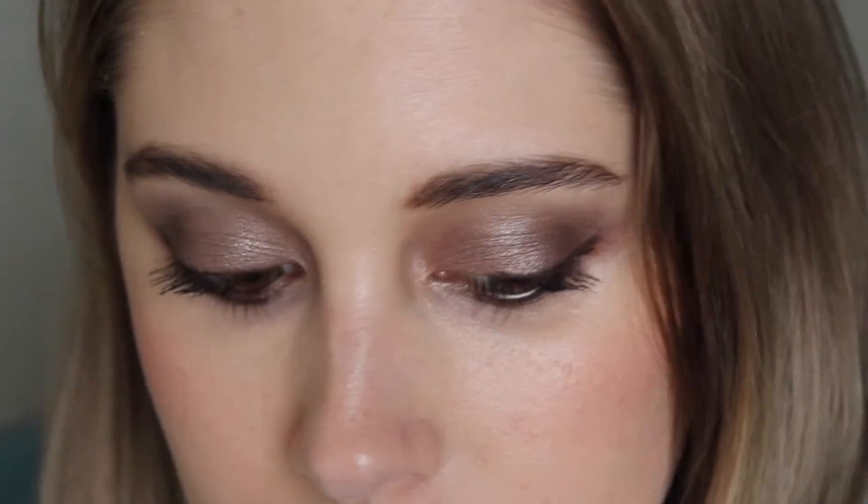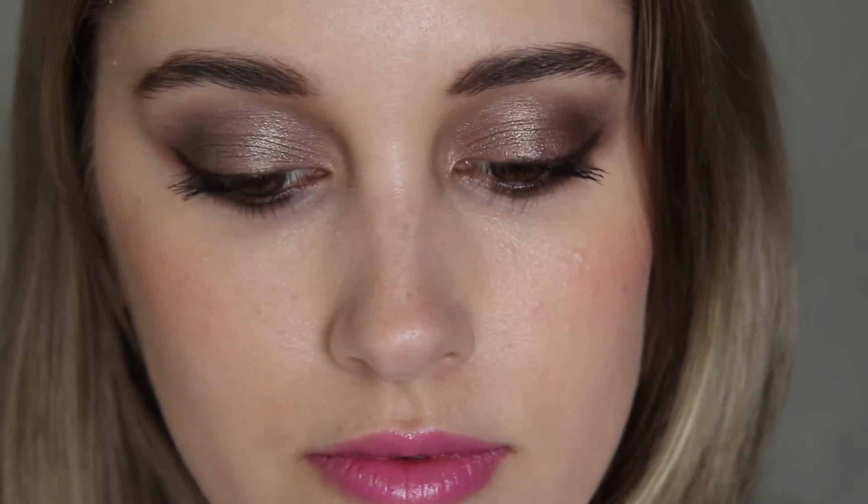Hey guys, welcome back to my channel. I'm sorry I lost the footage for my intro, but if you would like to see this look, I will obviously be showing you how to create it using my Chan XO palette, so just keep tuned.